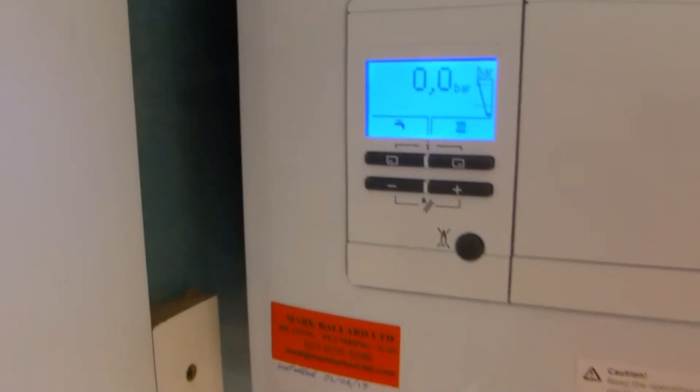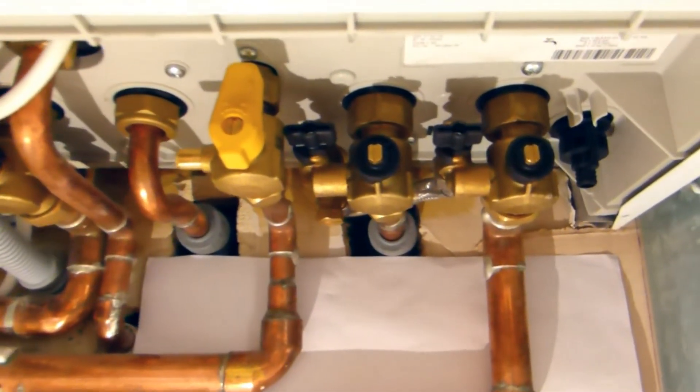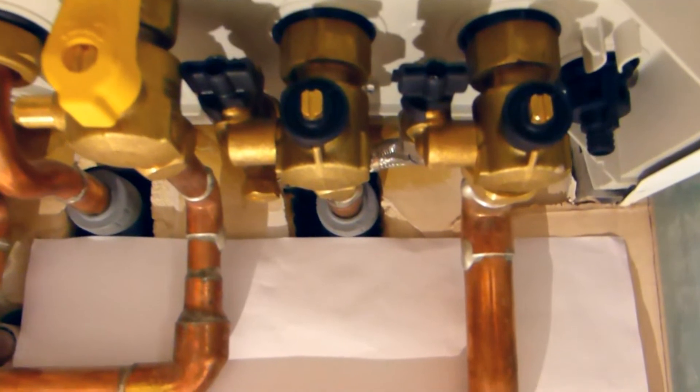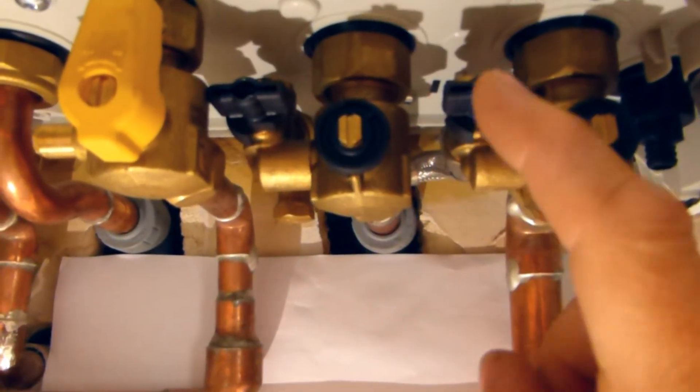Now to top your boiler up we need to go underneath the boiler and there are lots of valves and pipes. But the two valves we are interested in are these two here — this one and this one.